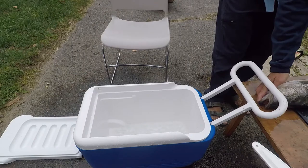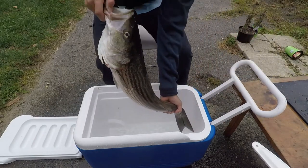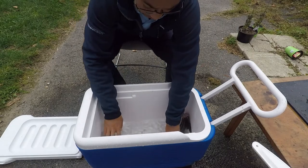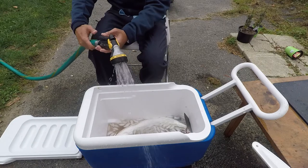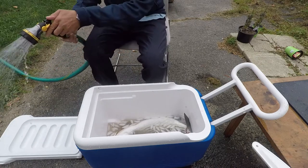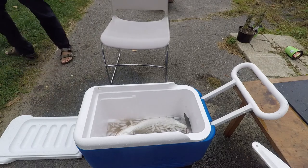The fourth and final step of Ikejime is to immerse the fish in an ice water slurry to keep the fish meat ice cold while the fish bleeds. This step was easy with an old ice cooler that we have. I left the fish in the slurry for about an hour and a half until I was ready to fillet the fish.